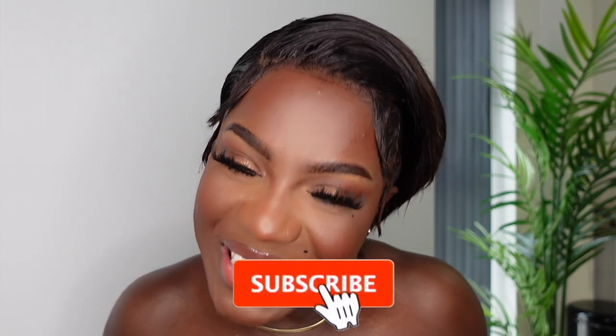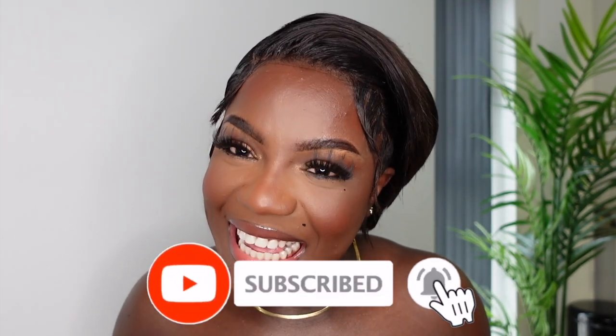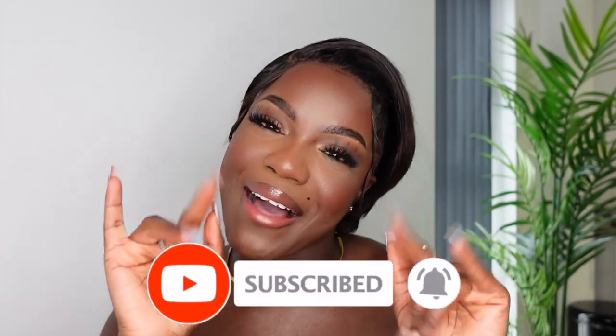If you want to see how I got this done, keep on watching. Make sure to like the video if you enjoy it, leave a comment down below, and subscribe for more. Okay, just subscribe to see more of me. Thank you for watching!